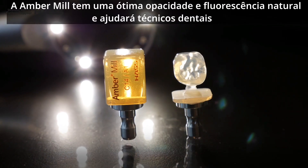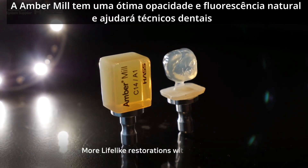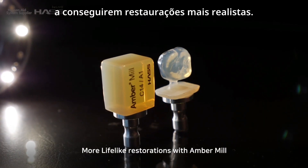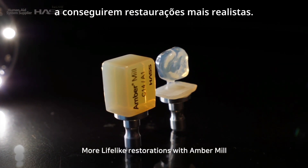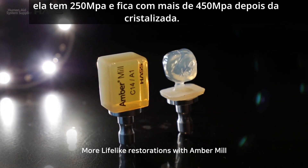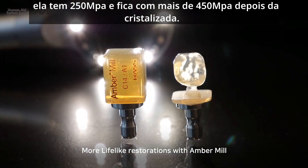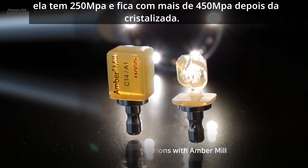Ember milk has great natural fluorescence, and it will help dental technicians to achieve more lifelike restorations. Before crystallization it has 250 MPa, and becomes over 450 MPa after crystallization.